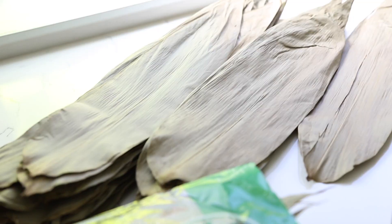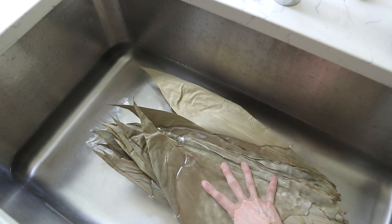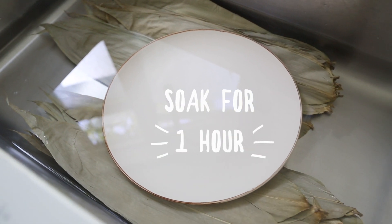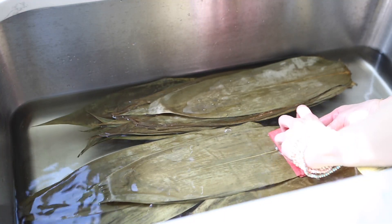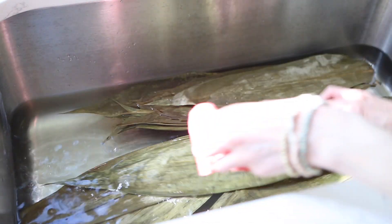First off, we'll want to start with our dried bamboo leaves. I have some here, and we're gonna prepare them by soaking them in water. I highly recommend that you do this the night before because it's going to take an hour to soak. Yesterday, I soaked them for an hour in the sink and put a plate on top of the leaves. After an hour, take a gentle sponge or cleaning cloth and scrub both sides gently, just to get rid of any debris or weird bugs.